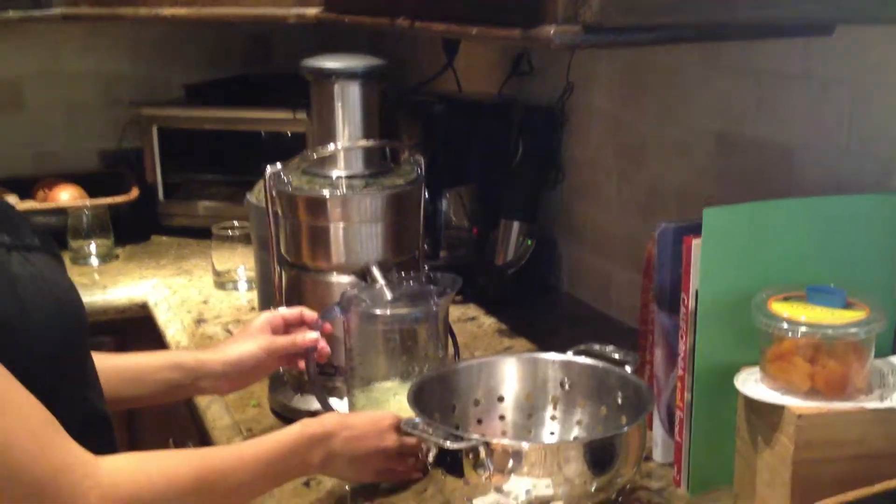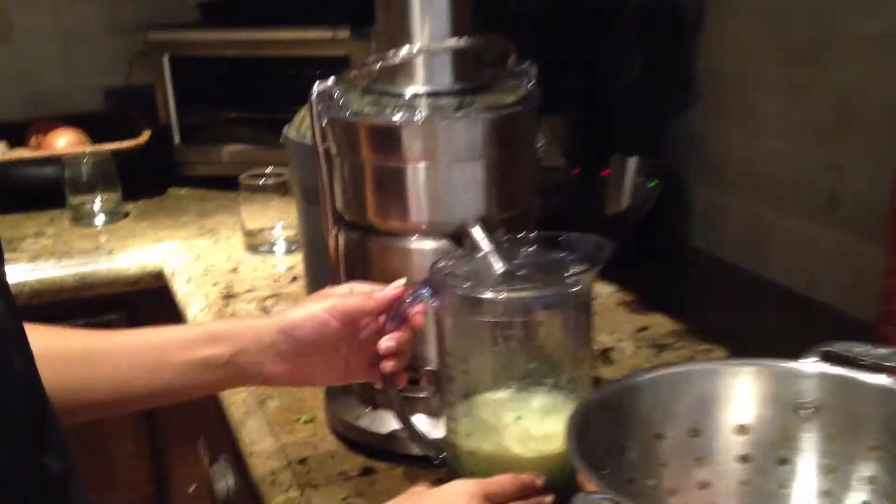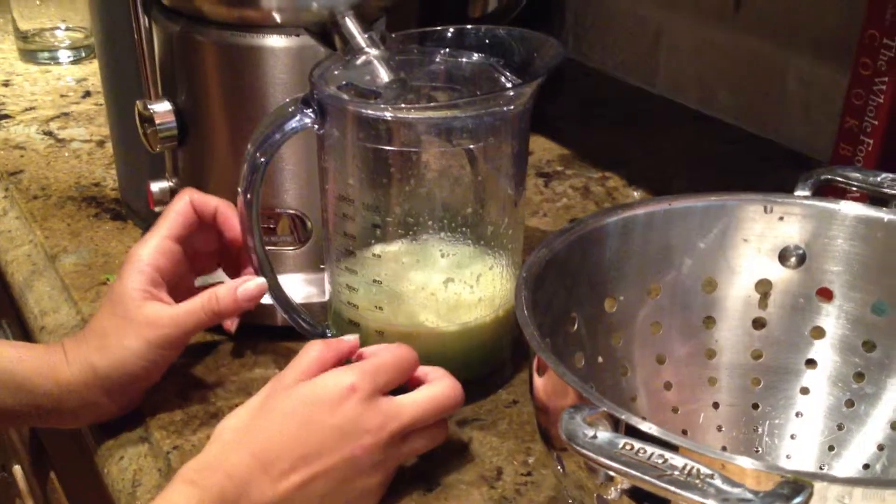And that's it. That took less than 30 seconds and you've got some delicious juice for your little kids. Put it in their favorite cup and enjoy.